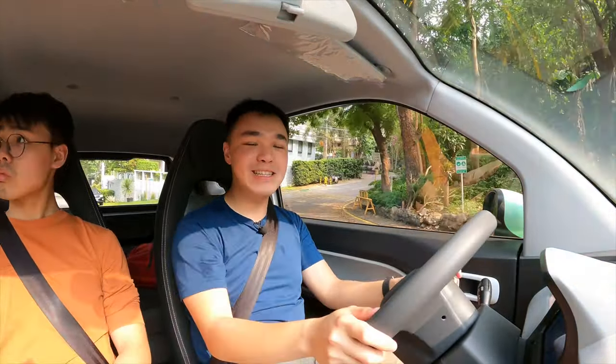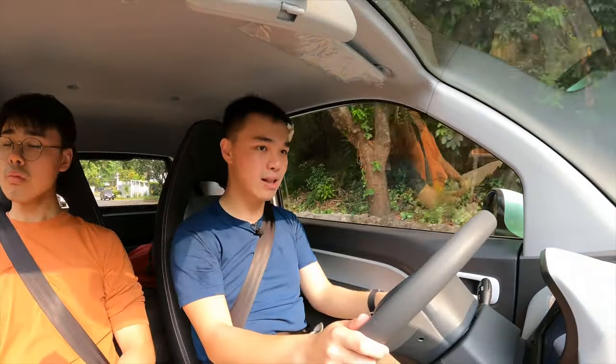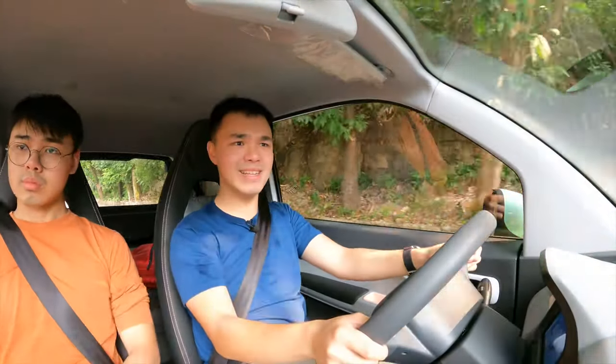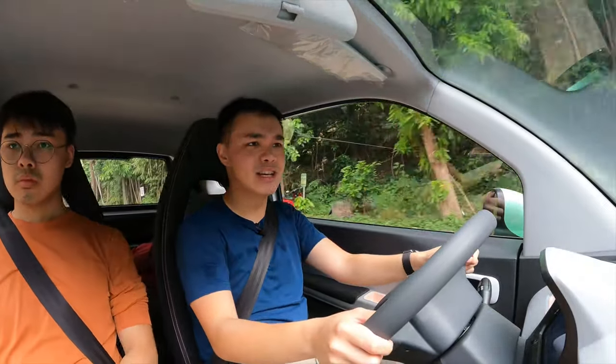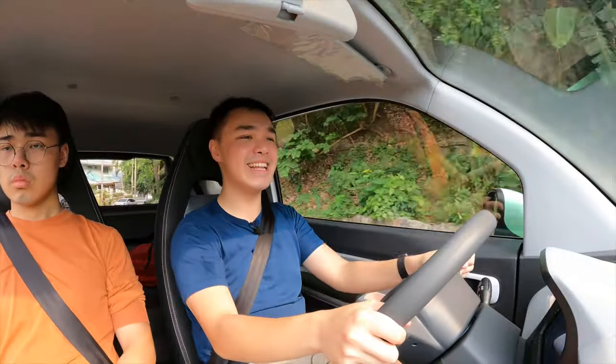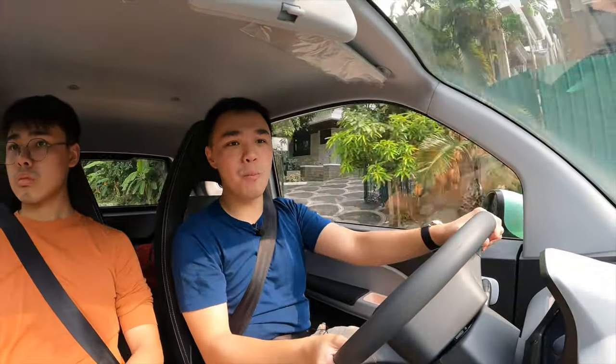Testing the power, we're in eco mode going up a pretty steep hill. Flooring it — not bad, it can really keep up and feels faster than having just 27 horsepower. Once I put it into sport mode, there is a sudden burst of energy. So it can do pretty tight turns and is decently fast. Let's find out what it feels like on the open road.